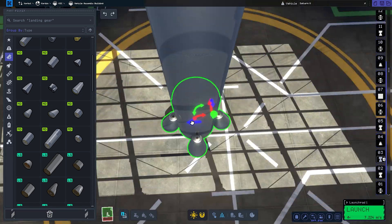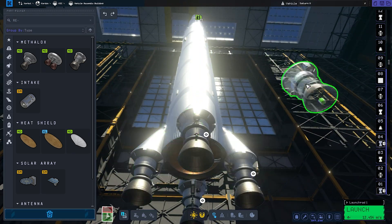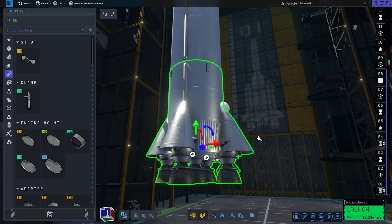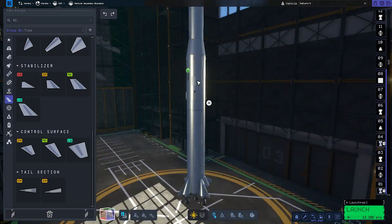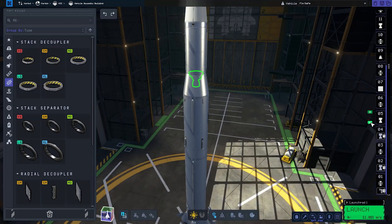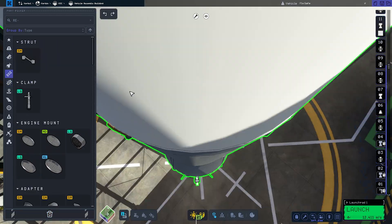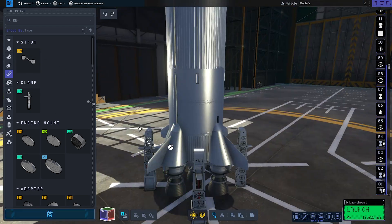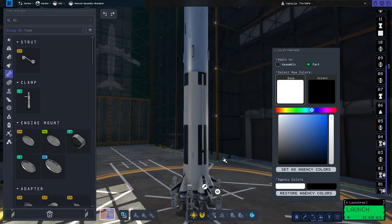We are nearing the end of the build timelapse and our Saturn V actually resembles the real one. I'm not a huge fan of the aft engine adapters — the Making History parts in KSP1 were much better than what I managed here. All that's left is adding engines, four aft fins, and a missed interstage decoupler, then coloring the craft so it looks at least somewhat like the real-life counterpart. We also need to address the gigantic mess that some people call staging. Always remember to strut your rockets — without them, it got wobbly before I could even zoom out the camera.